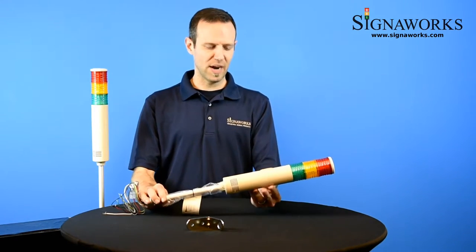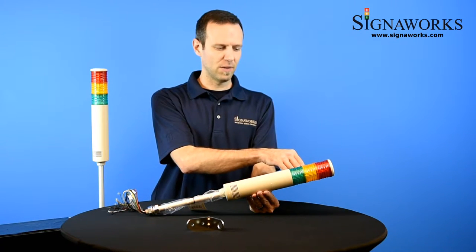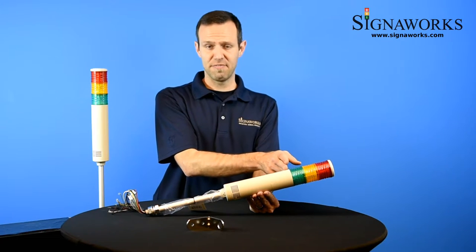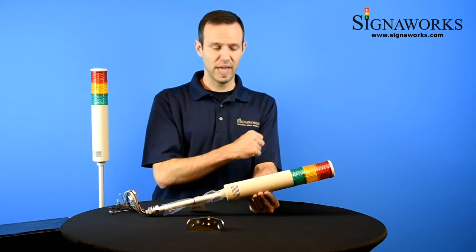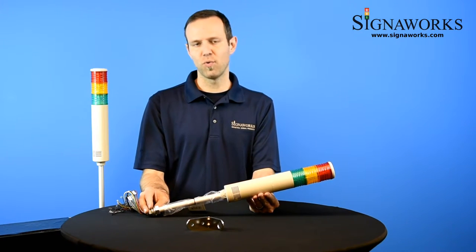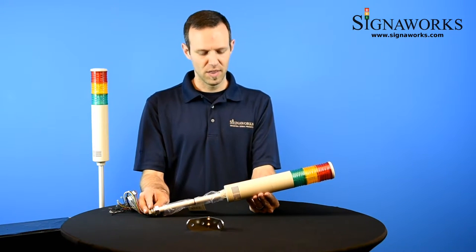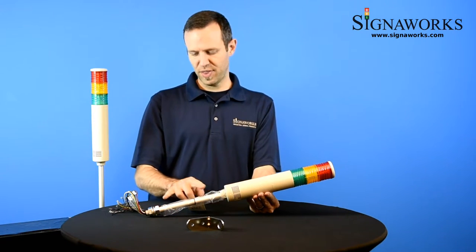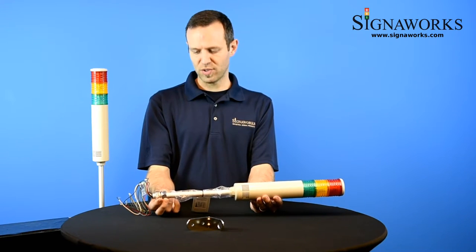The ST56L TowerLight is a great tower light. It's a LED. It's available in one to five color sections in red, amber, green, blue, and clear. The unit is available in 12-volt DC, 24-volt DC, 110-volt AC, and 220-volt AC. The unit comes with a 10-inch pull and nuts and washers on the pull.